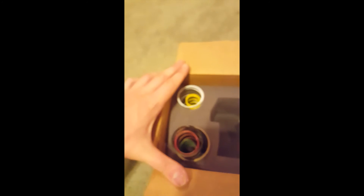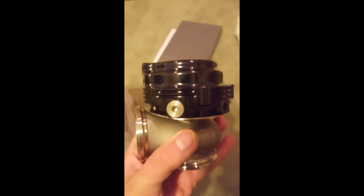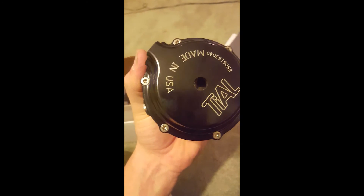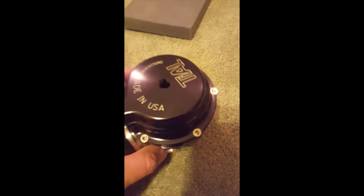These are the fittings — the air ones and then the water fittings with the washers. Then the block-off plates — I showed those earlier but they're tight, make sure those are tight. This top port — make sure you have it vented to atmosphere, it says that in the Tial manual. That's basically how you assemble a Tial MVR 44 millimeter wastegate.